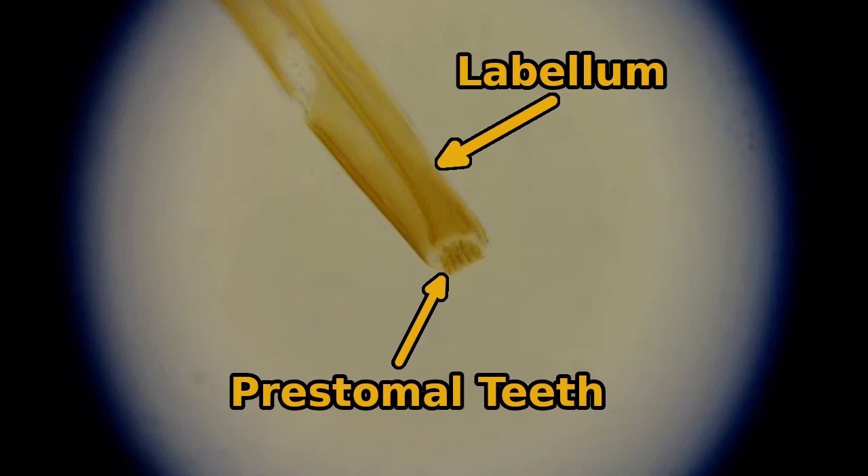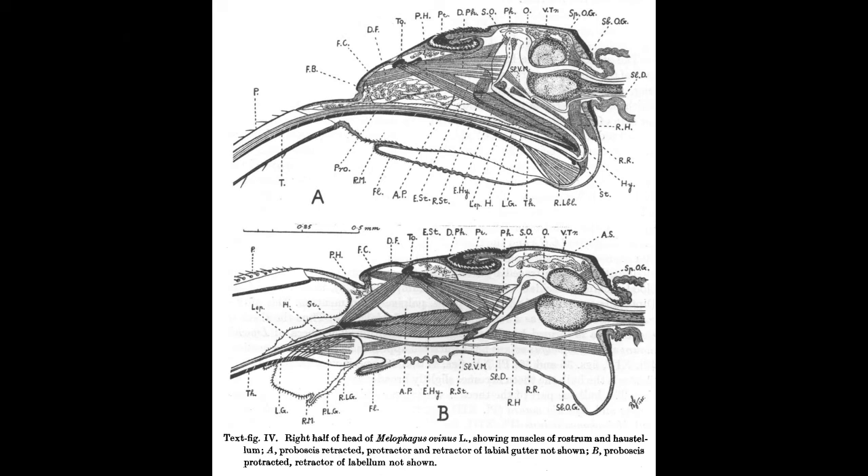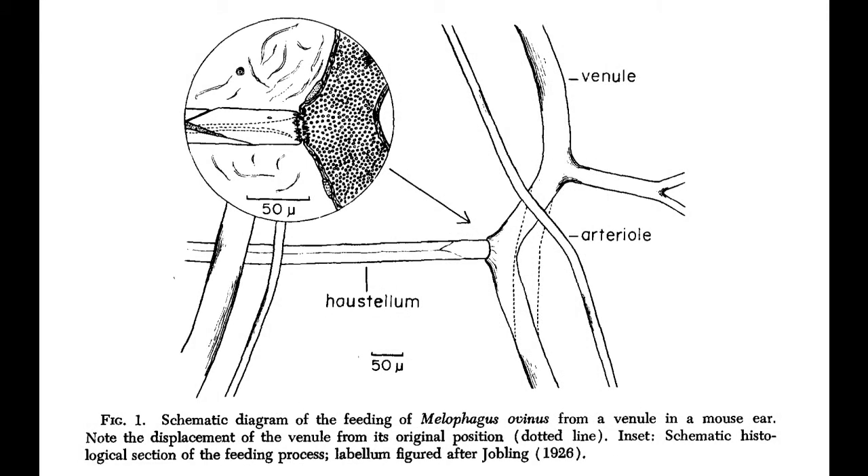When the ked is ready to feed, it grabs onto the host with its front legs and extends its proboscis using a complex series of muscles and other structures in the head. The labella then probes the skin to find a suitable place to pierce, which it does using rapid inversion and eversion of the pre-stomal teeth, combined with pressure.